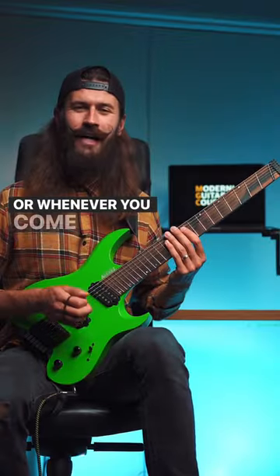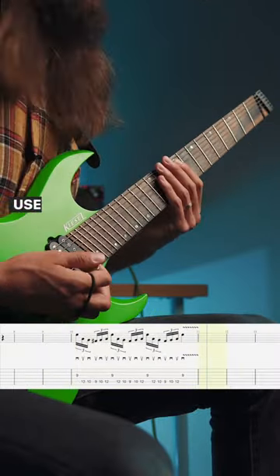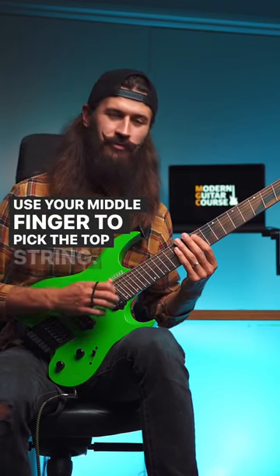Or whenever you come across string skipping, instead of playing it the standard way, use your middle finger to pick the top string.